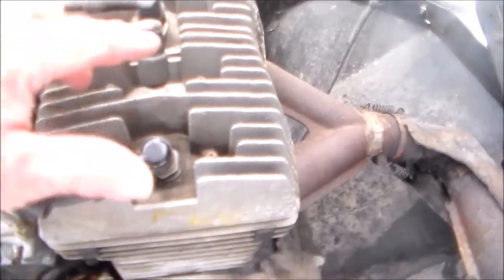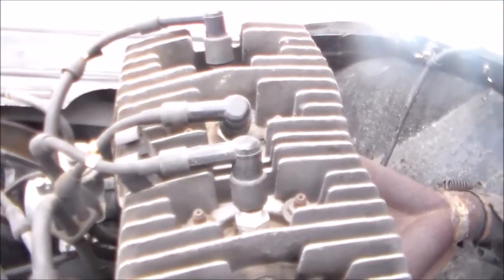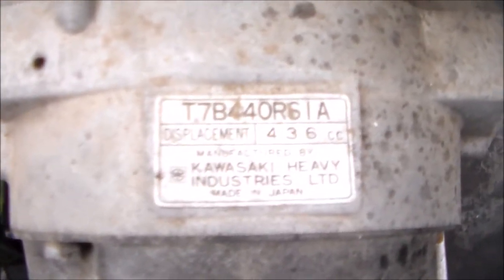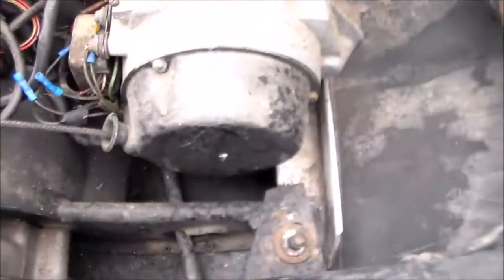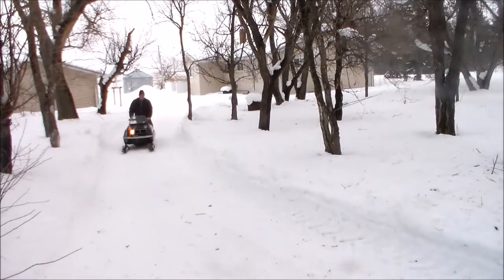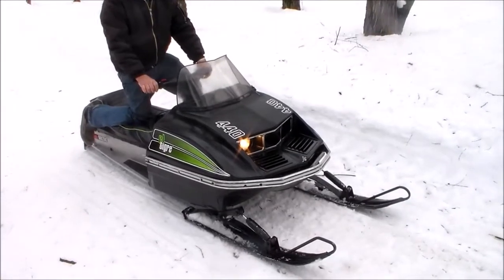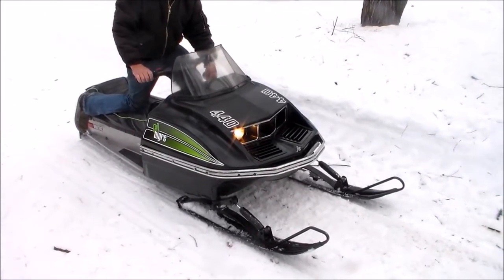In the Kawasaki 440, it has two spark plugs per cylinder. The free-air L-Tigers had two spark plugs — I don't think the 295 had two spark plugs per cylinder, but this one did. And the Dino plate here. Single exhaust. This is the CDI ignition — didn't have points.